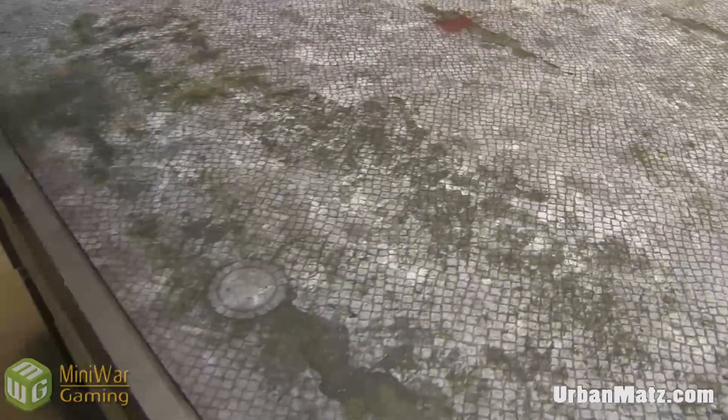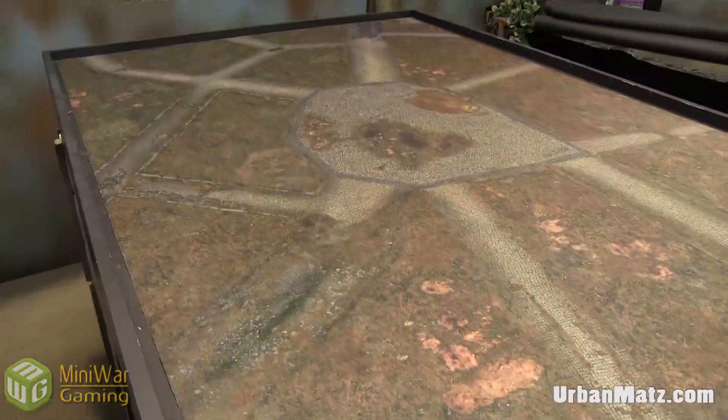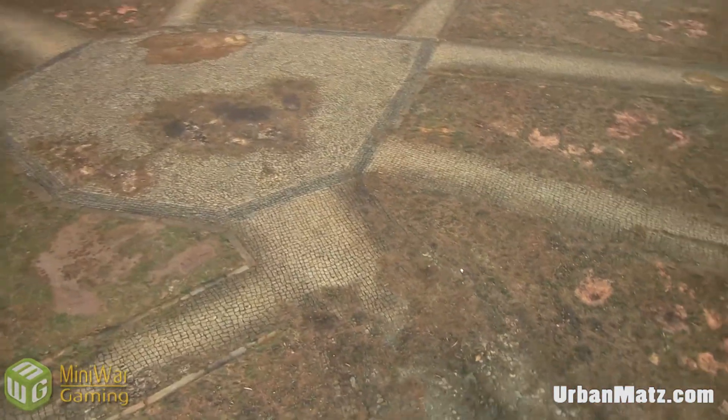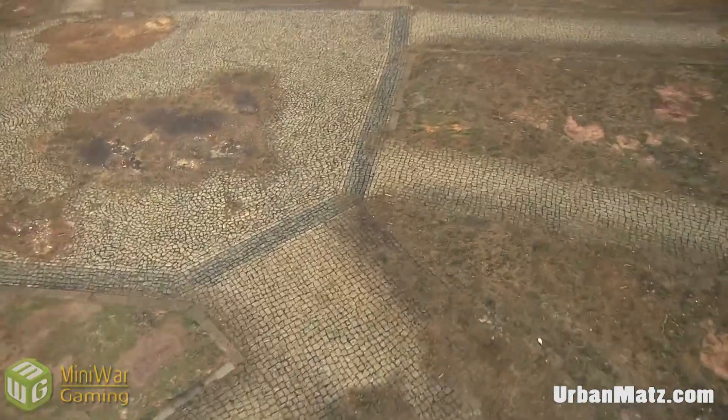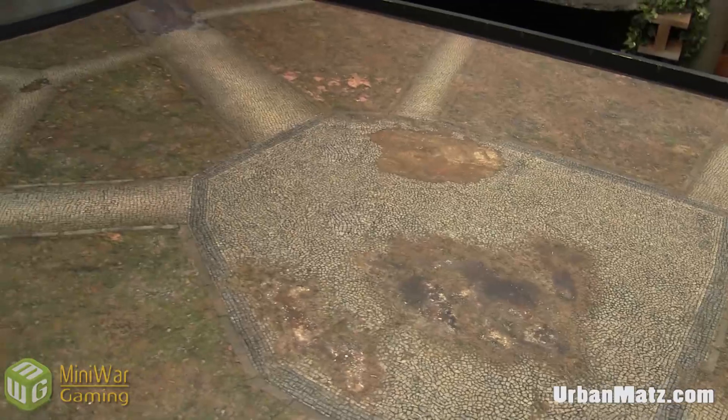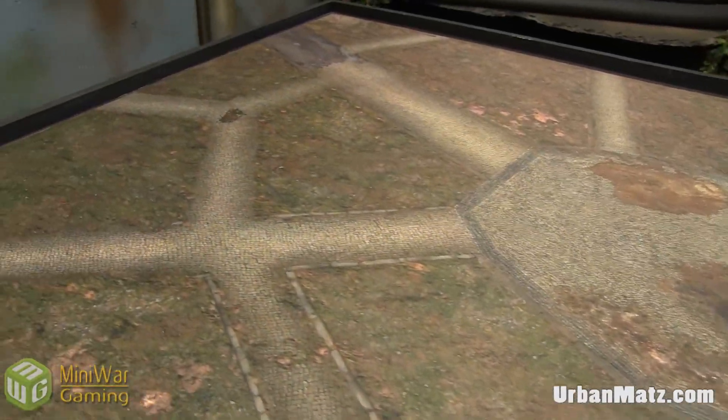If all mats were unorganized like this I don't think I'd like it, but having some in our repertoire that are like this really gives us variety. This would work for fantasy, sci-fi, even modern could get away with it, but I think fantasy is where it would really shine — especially for something like Mordheim. This last one is the favorite of the four that were sent. It's called Dirty Roads, and you can see why.